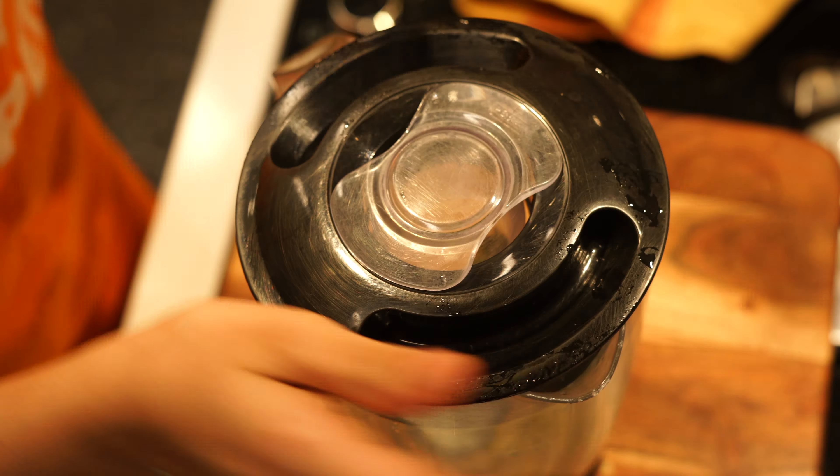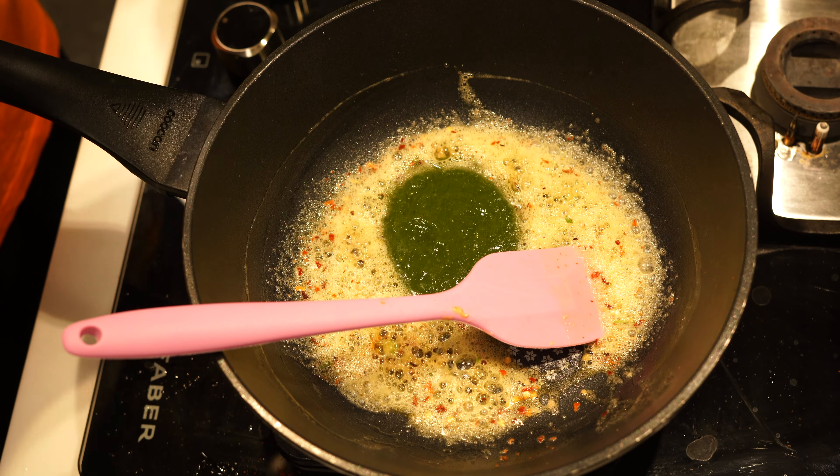So now in a pan, I'm going to first start with some oil and once the oil is heated, I'm going to add some chopped garlic. Let's saute this. Once the garlic is nicely sauteed, I'm then going to add some veggies — in goes some bell pepper, some broccoli, zucchini, and carrots.